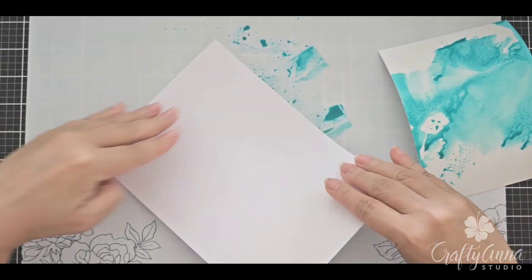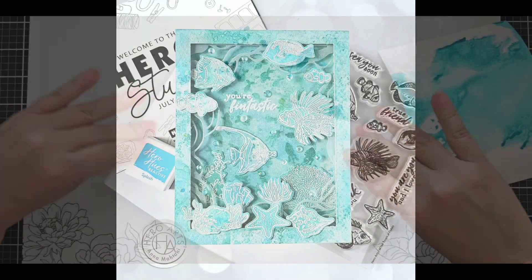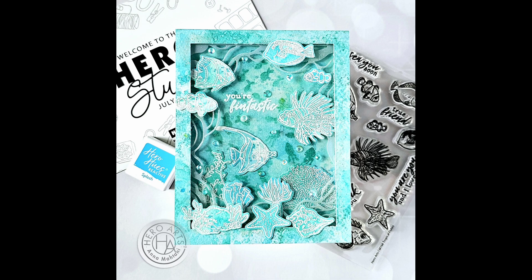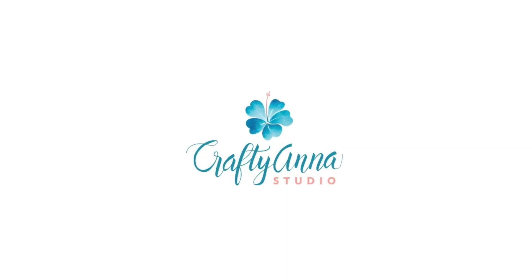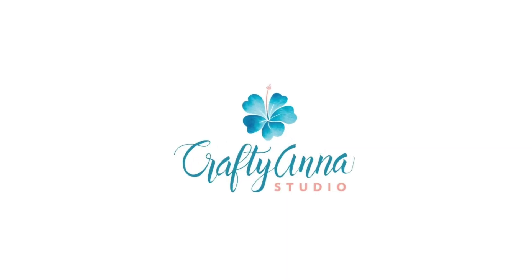In this video, we're going to do a little bit of ink smushing and scene building using Hero Arts products from the latest July 2024 release. This is Anna from Craftiata Studio. Welcome to my YouTube channel where I post paper crafting and card making tutorials.